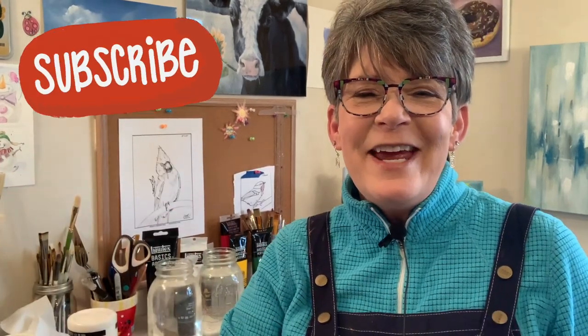Hey friends! How are you all doing today? Welcome back to my studio. I need to quick paint a couple of bumblebee paintings. I've sold out of them. So let's get started.